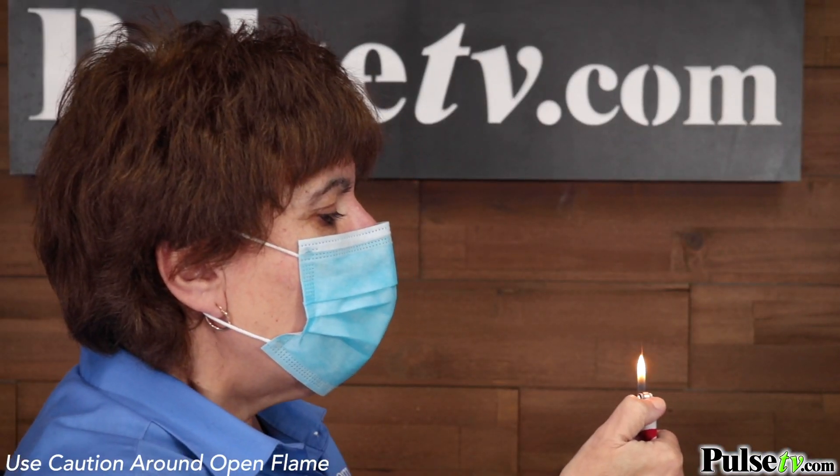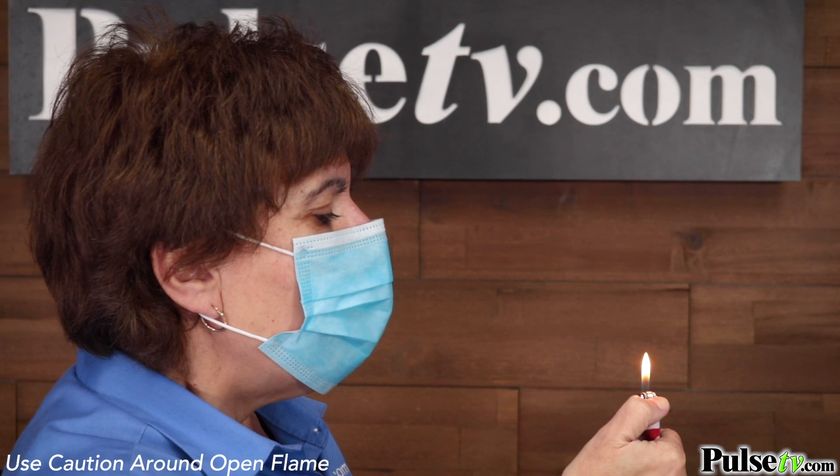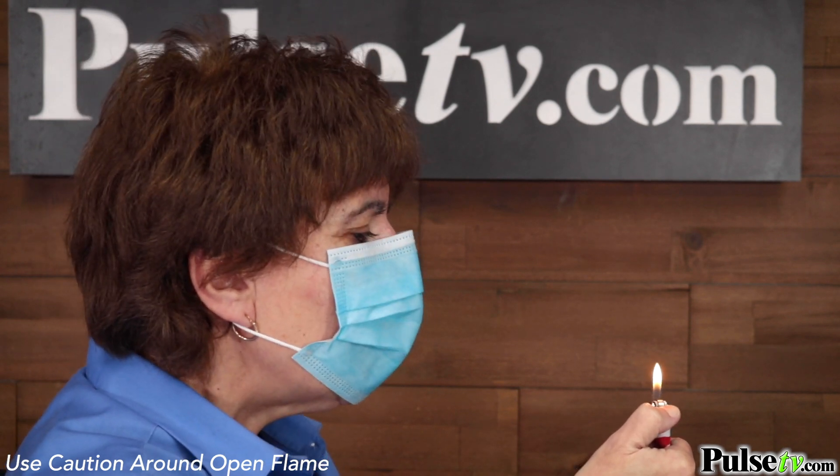The second test is a flame test. Now with a simple single or double layer mask, you can easily blow out the flame, but with this mask you can't, which ensures proper airflow filtration.